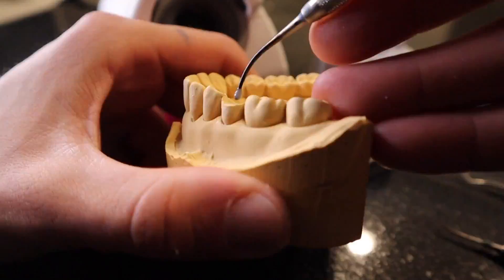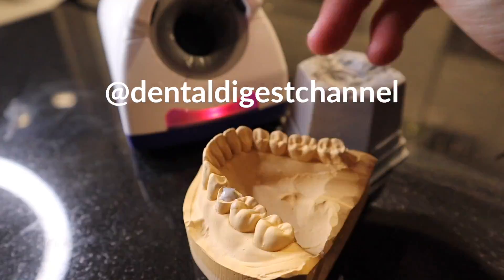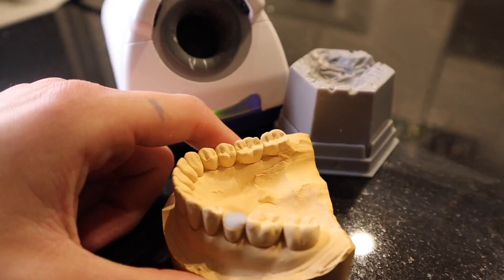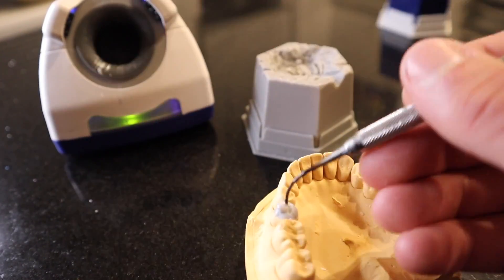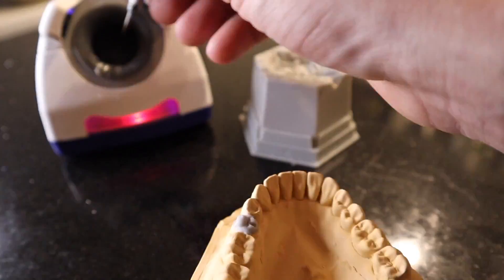Before we get going, it's extremely important to visualize and know what tooth we're going to be waxing — know all the anatomy you can expect to add to the tooth. What I like to do is analyze the opposite arch, and after that I start to build up a solid base.